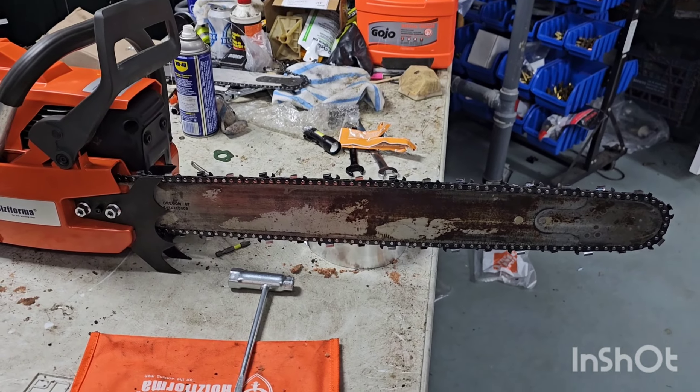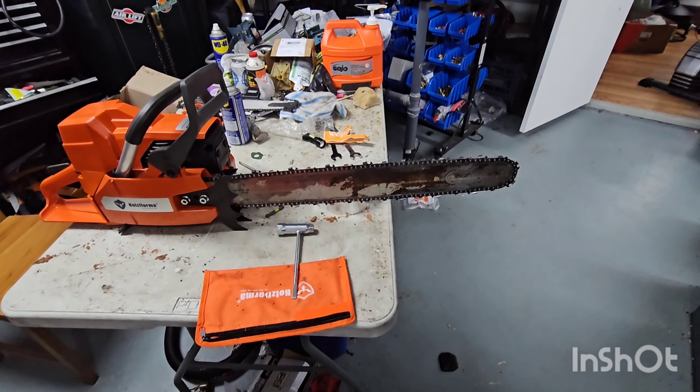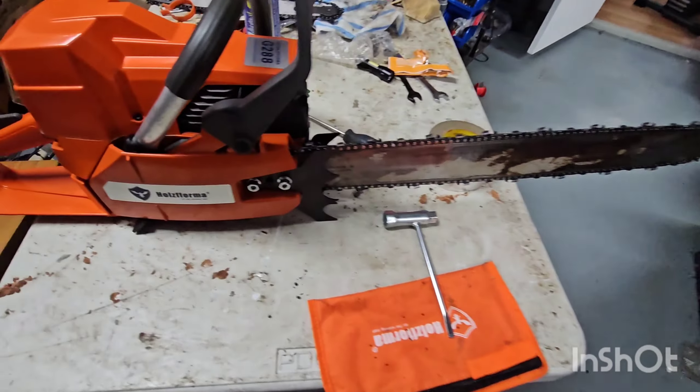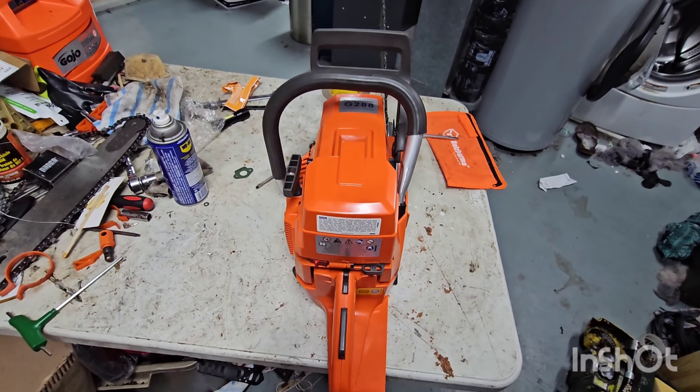We got this 24-inch Oregon bar and chain on it. I'm going to go start it. I might do some cutting, but I'm going to start it, do some heat cycles, tune it if need be, and then we'll see what happens.